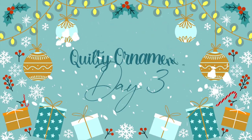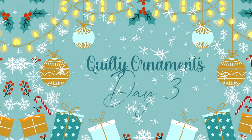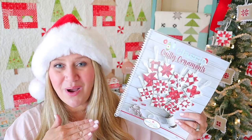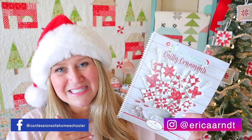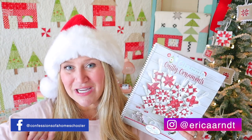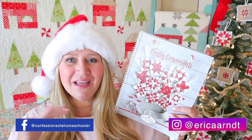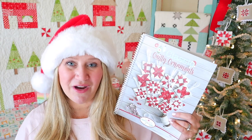Hi and welcome back to my channel. My name is Erica. We are on day three of our Quilty Ornaments Sew Along. If you're new to the sew along, I've got a 12-piece Classic Quilty Ornaments pattern that I just released this year and we are doing a sew along, sewing one ornament every other day. Gives you plenty of time to get your ornament done and we will be done in plenty of time to decorate for Christmas.